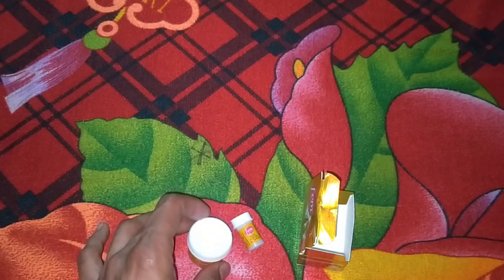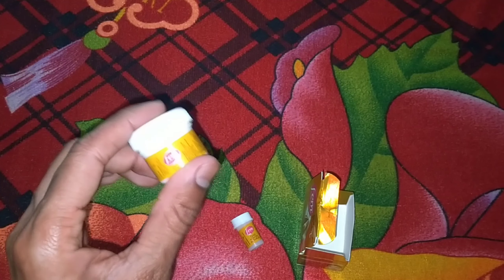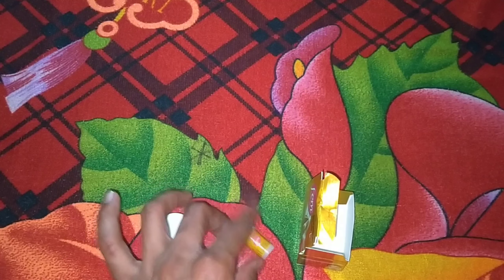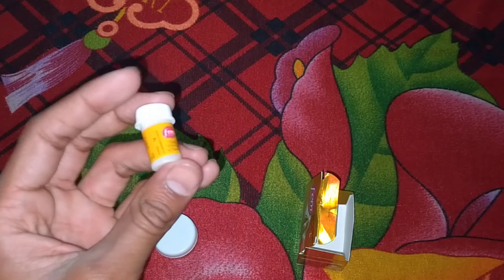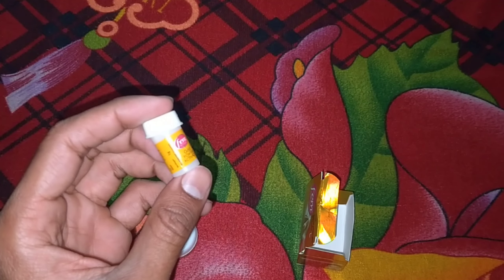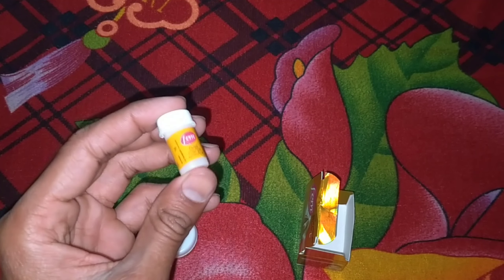So guys, let's see how you use it. This is the cream bleach — you apply it to your face. If we talk about the activator, you have to take a very small quantity.